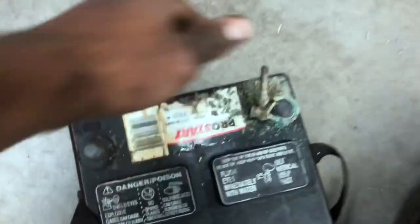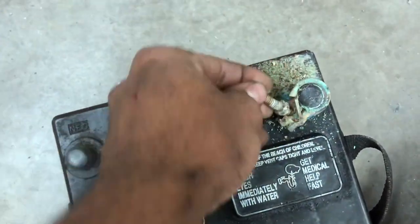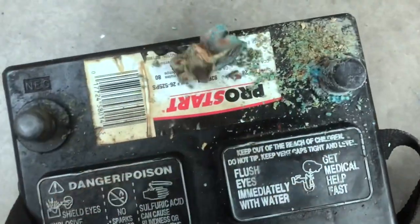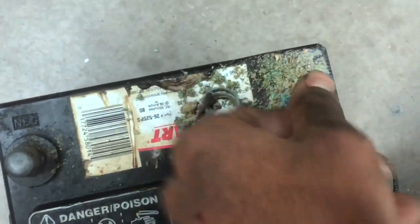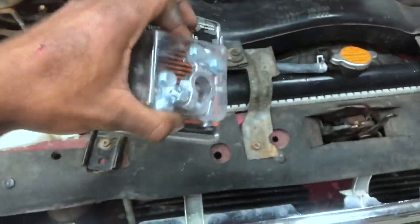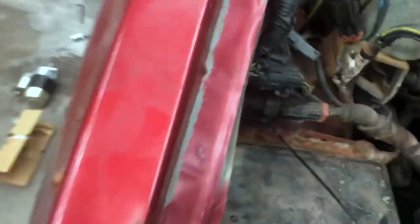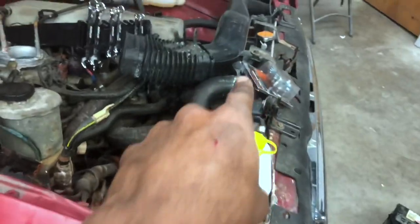I also ran into another small problem. Make sure you don't have any corrosion on your battery terminals, because the whole thing broke right off. So I'm about to replace the terminals. I also put a new battery in — I already got a new battery and a new terminal.